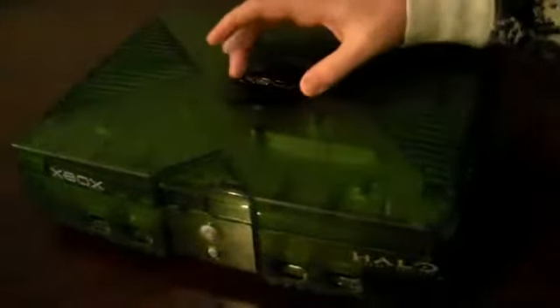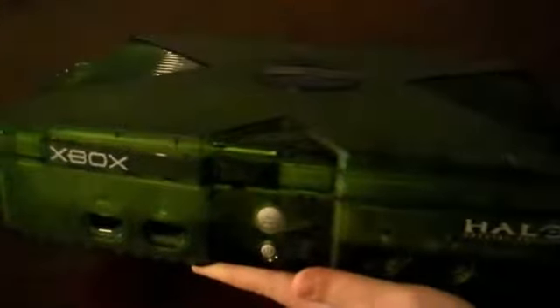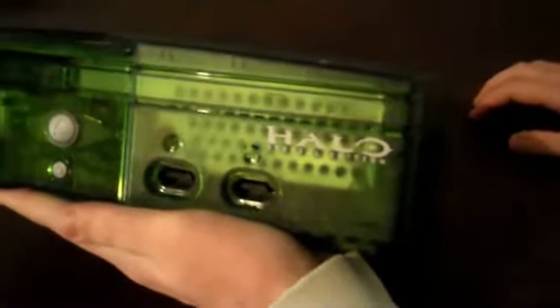To match the fashion sense of the Master Chief, it's green — translucent green. The shape and molding of this Xbox is exactly the same; you've got your big X and your Xbox logo, black in this case. All your buttons and ports are in the same spot, same on the back. The main difference is the translucent green casing — you can kind of see through it into the Xbox, giving it a nice industrial look. You also have the Halo Special Edition logo right there.